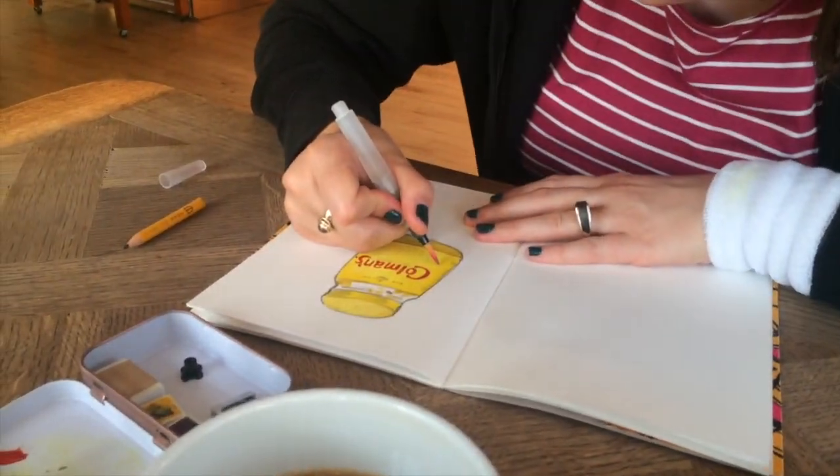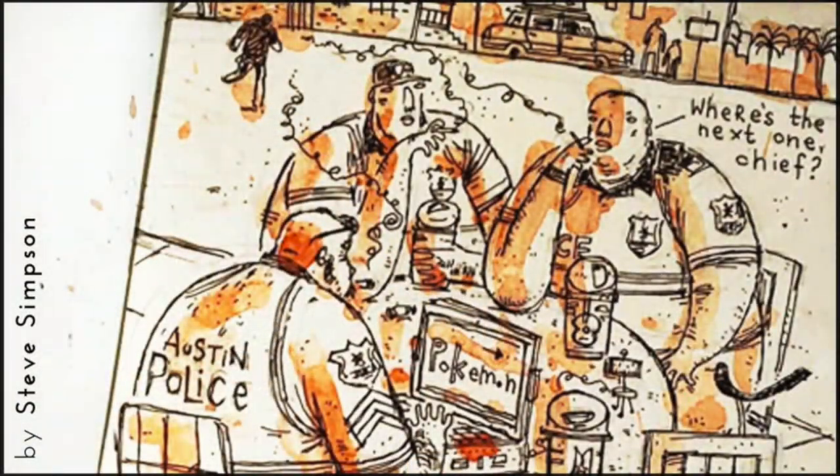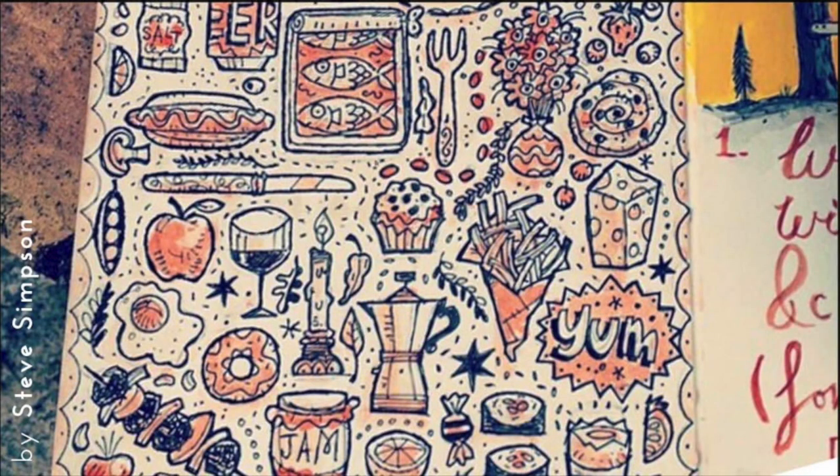Don't believe the hype — watercolours are anything but boring. They are highly versatile and dynamic. One of our favourite artists, illustrator Steve Simpson, uses single tone washes of watercolour to add depth and character to his drawings.